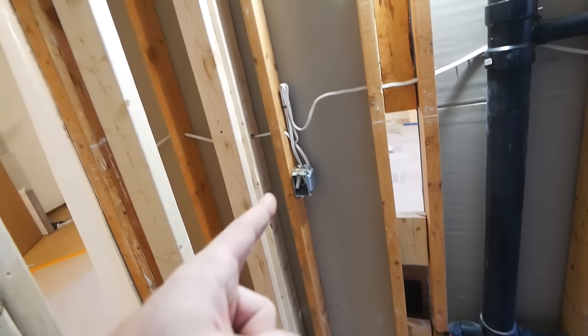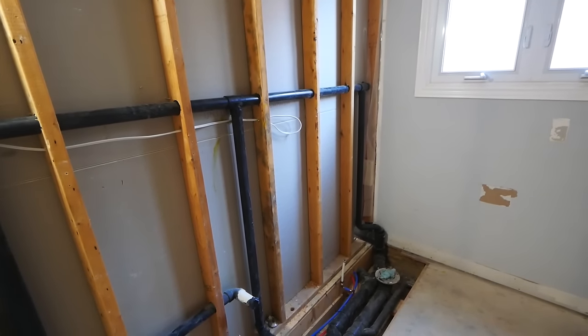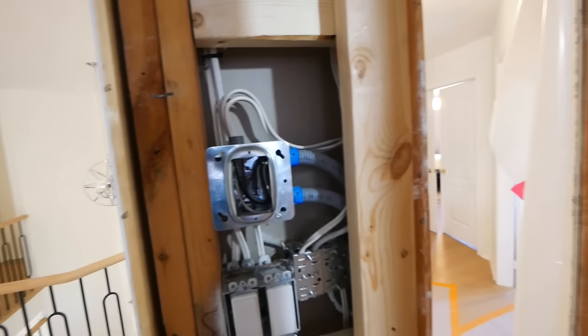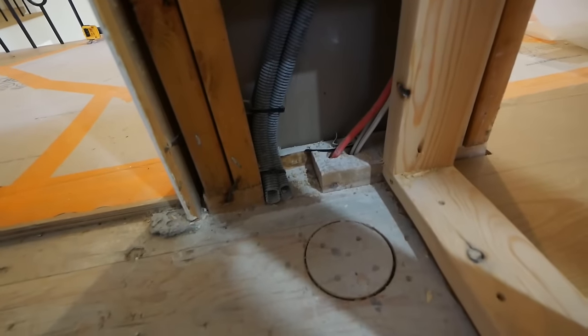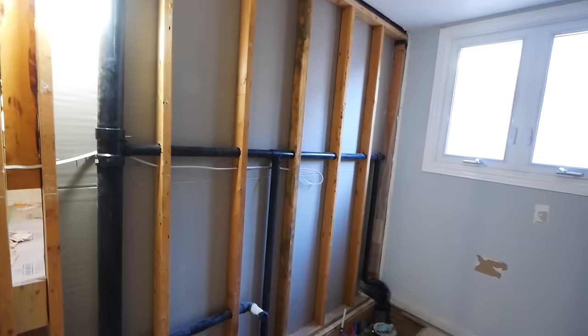This is one of the countertop plugs, with another on the other side. I left the wires buried in the stud space so that once the vanity was in, I could cut them out and ensure perfectly symmetrical placement. This is the floor heat box — a four by four with a plaster ring and a couple of half-inch ENTs coming down to the subfloor, so the floor heating cables can be run up nice and smoothly.